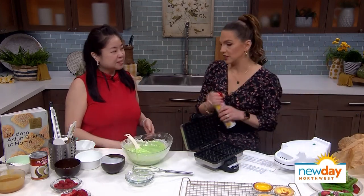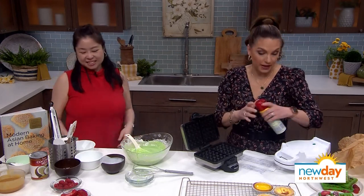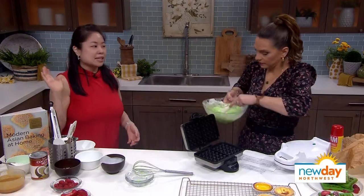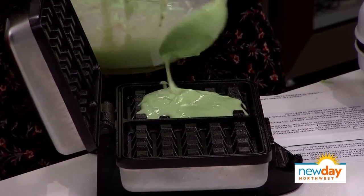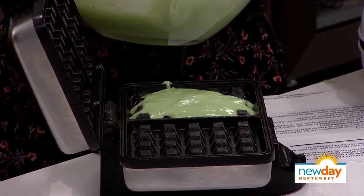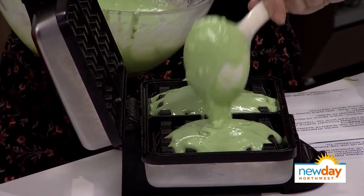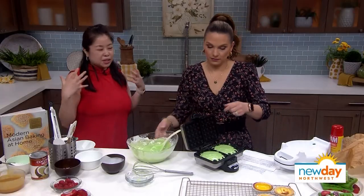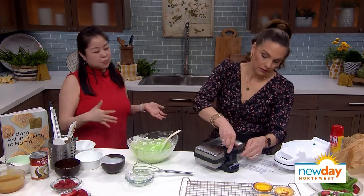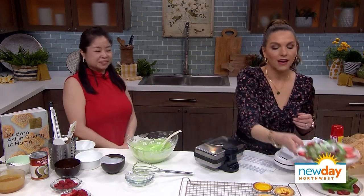Tell me a little bit about your book. This book is inspired by Subtle Asian Baking, the community. The recipes were all retested and adapted from our members online, and some of them are my inventions too, like the mochi waffles and all the milk breads. I give a lot of kudos to the community so that people know this is a community effort, even though there was only one writer.